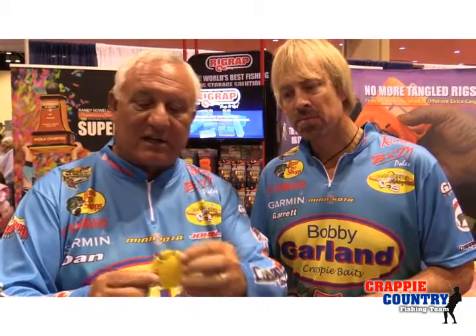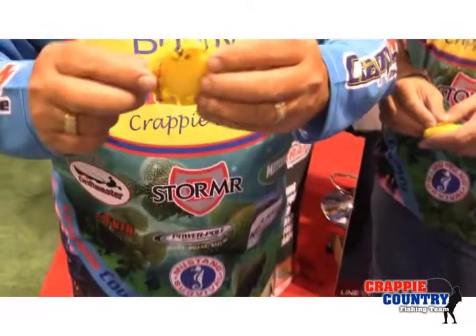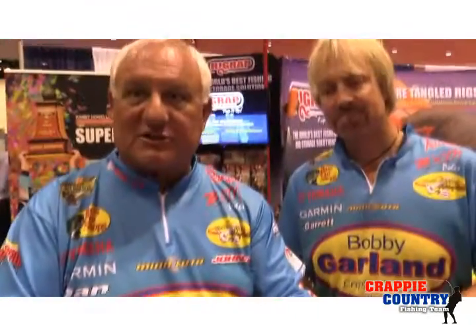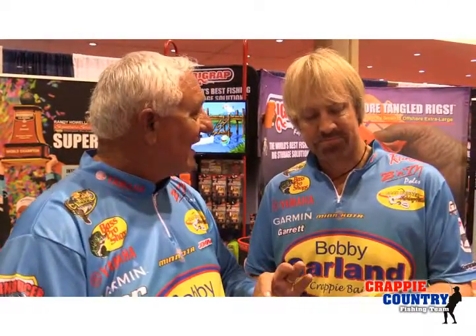Not only does it include the line threader we just showed you where you could actually tie it as well, but it also has a line cutter that you can see there. You can cut your line right in the same tool. And something very, very effective being out on the water is a knife sharpener. You can actually go in and sharpen your knives out there so that you've got your pocket knife and your little cutters if your blades are getting dull. You can use the knife sharpener right there on the same tool. So it's got storage, it's got a knife sharpener, it's got a line cutter, and it'll thread that line to all those places we can't see.